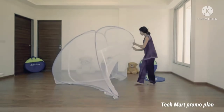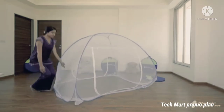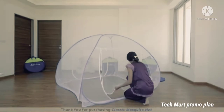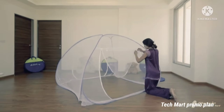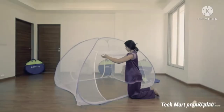Set it up in this way. All the four corners of the net have an elastic strip which can be fixed below the mattress easily. Both the sides have doors and both the doors have zips on both inner and outer sides. You can open these doors by folding them in such a way. You can tie them with the lace.